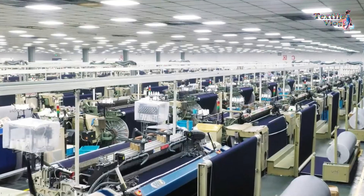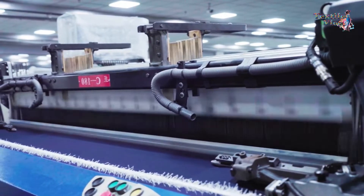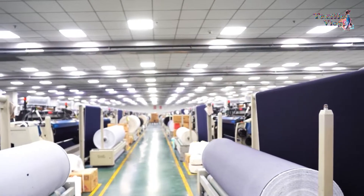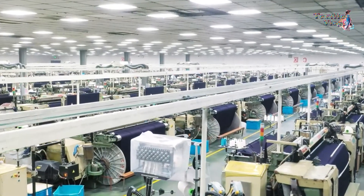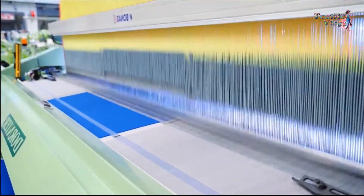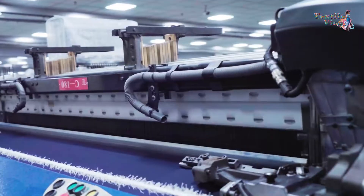Airjet looms can weave fabrics at high speed — up to 2000 picks per minute — and are an ideal choice for producing large volumes of fabrics quickly. Airjet looms are commonly used in the textile industry for weaving a wide range of fabrics. In this video, I will explain how this incredibly speedy airjet weaving machine works.